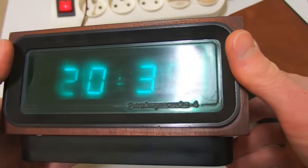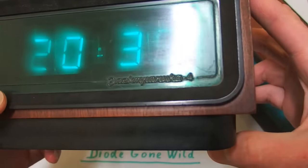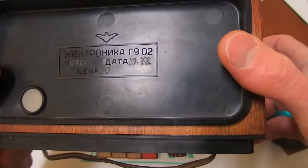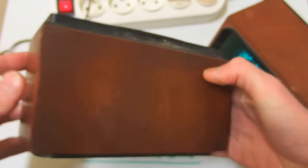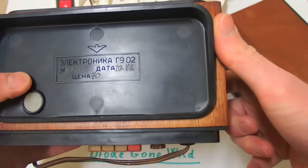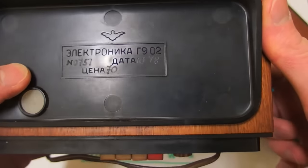I really like this kind of old device. This is an old Soviet digital clock, Electronica 4, and this one comes from 1978 and it still works. It has a wooden box, a display, and this is the bottom. It cost 70 rubles in the 70s.